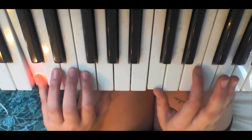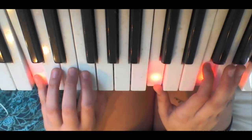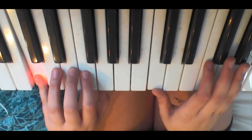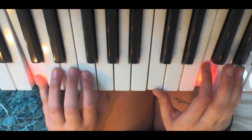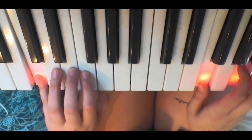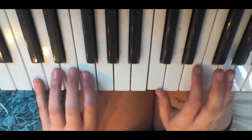So instead of this, you're just moving it up one each. So it'll still be on C on that hand, but then it'll be F and A. That's the regular F chord — you're just moving the C down. So you're going to go...